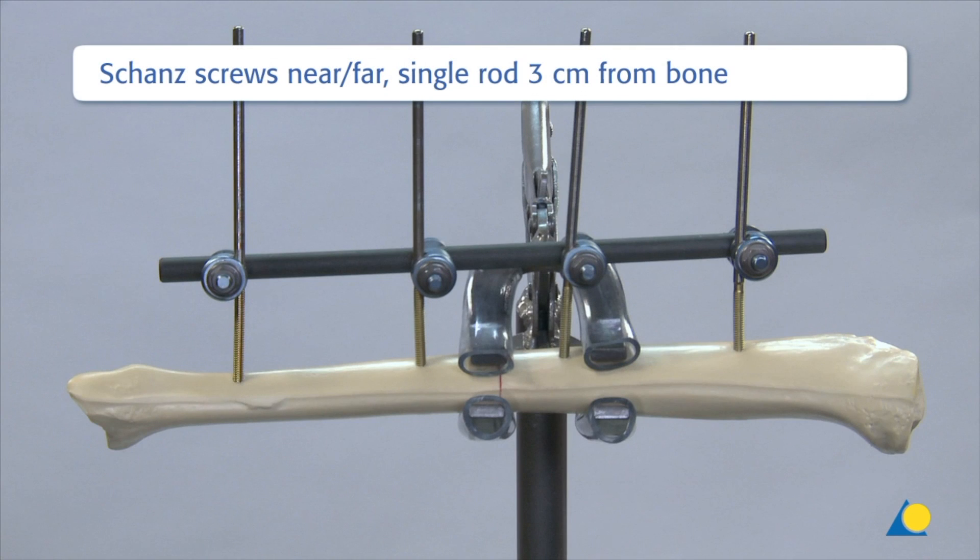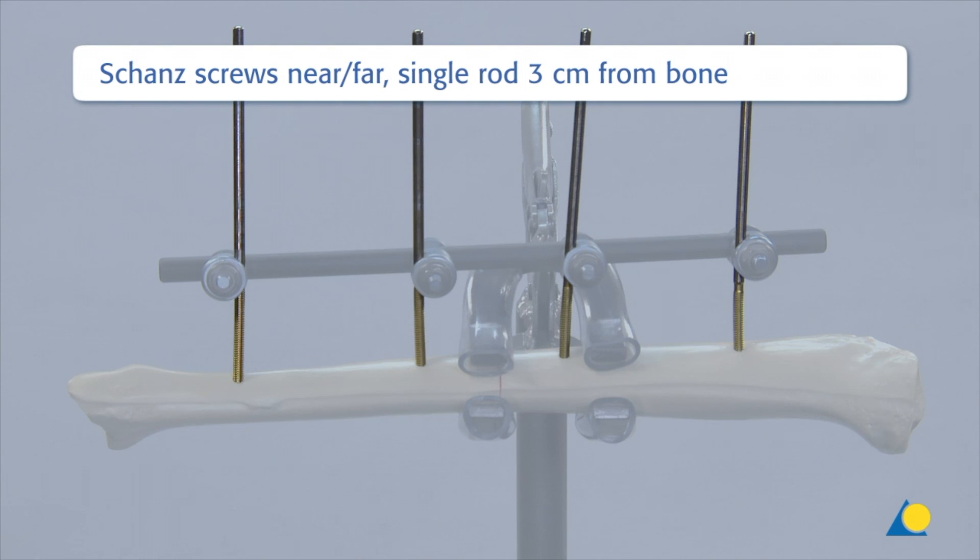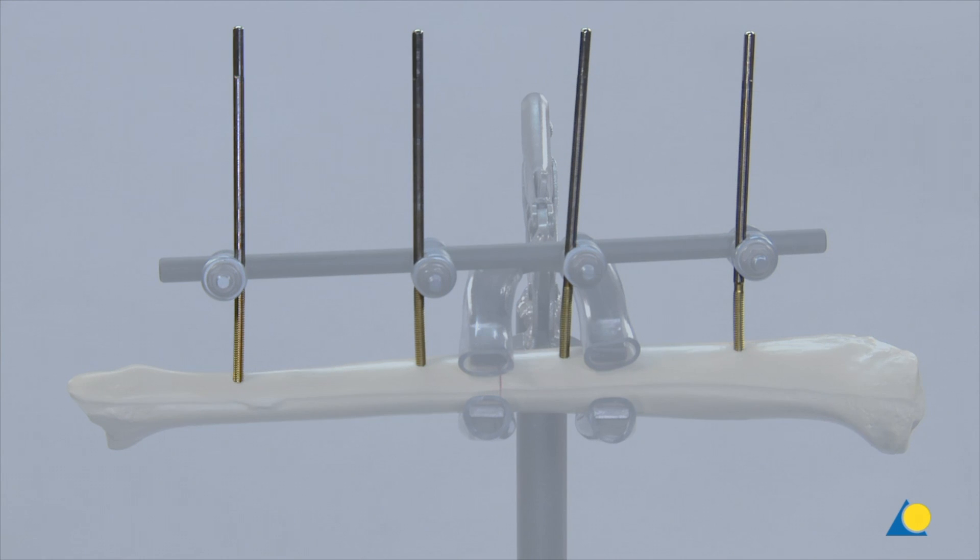In this single rod construction, the Schanz screws are placed in the near-far position. The rod is placed 3 cm from the bone and secured with four large open self-holding clamps.